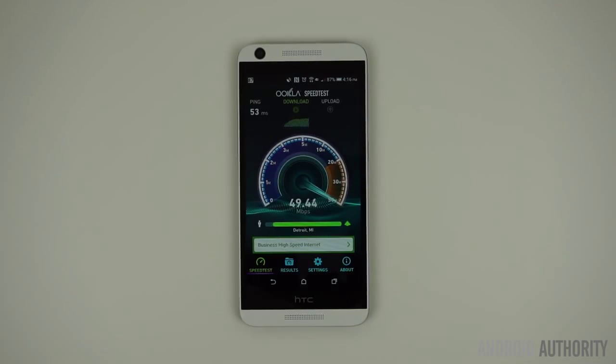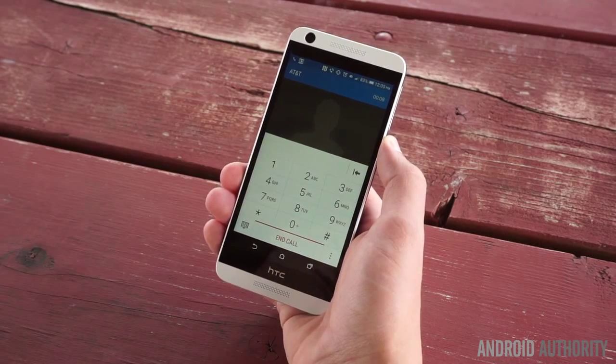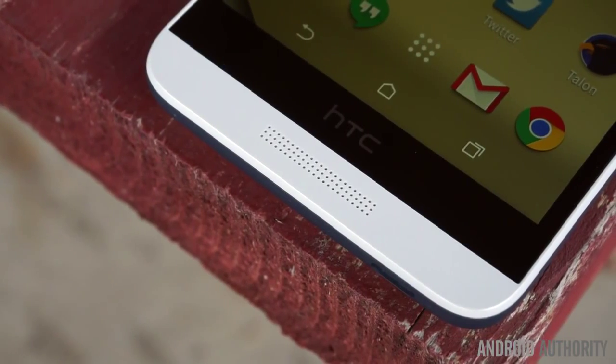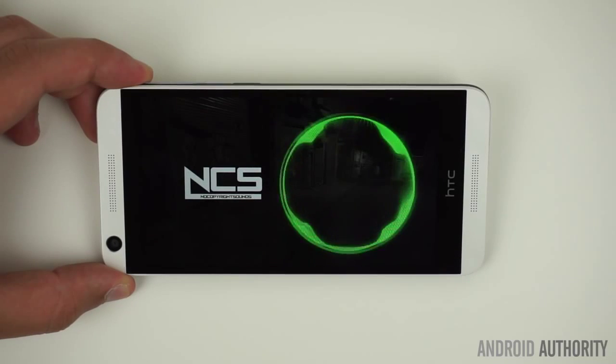Since the Desire 626 will be sold by US carriers, you can be sure that each variant will fully support 4G LTE on its respective network. While there is a single front-facing speaker on the bottom of the Desire 626, there's sadly no boom sound. The speaker itself is a bit distorted and could be louder, but it's still much better than virtually all rear-facing speakers.